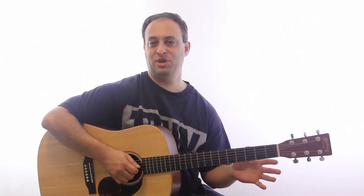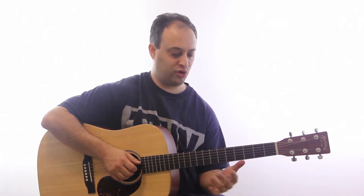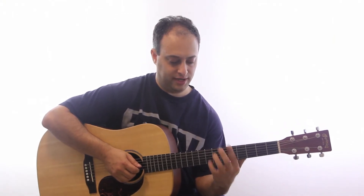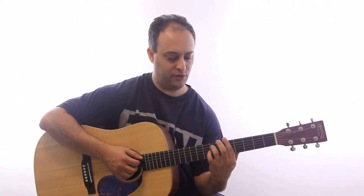If you're not familiar with how to do a minor bar chord, I'll show you real quickly. I'm barring across all the strings with my index finger — that's on the 5th fret. And then I've got my ring finger on the 7th fret of the A string, pinky on the 7th fret of the D string.